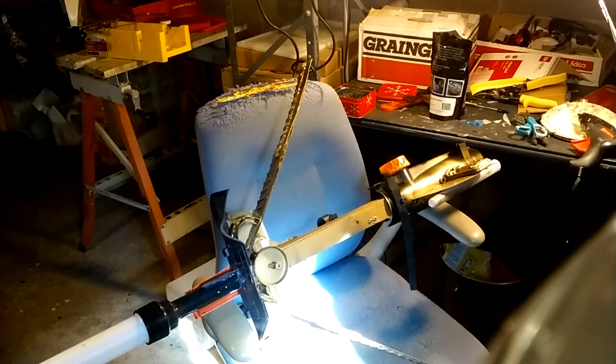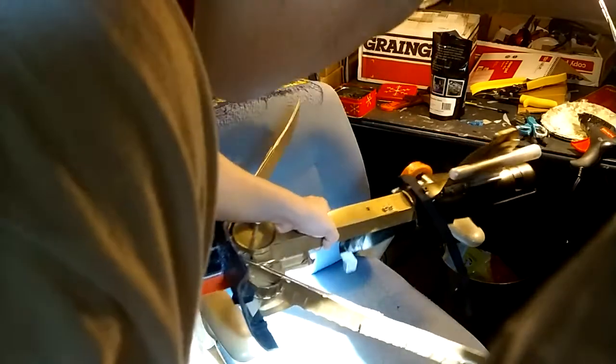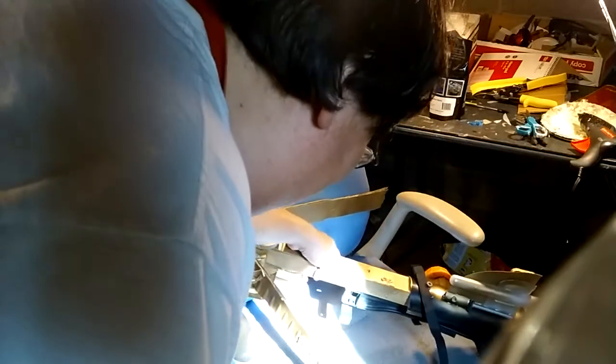Hey guys, it's Roy from Geeks Adventures. There it is, all in its painted glory. Not a perfect duplication of Chirrut's bullcaster, but I think it's a good representation.